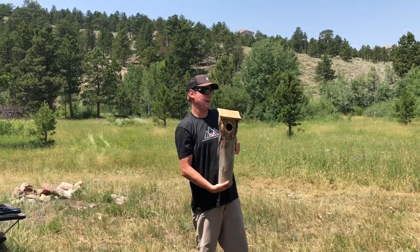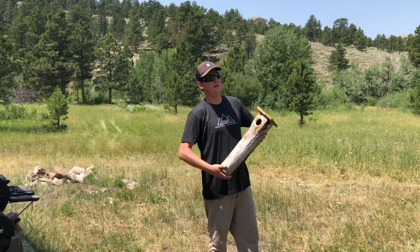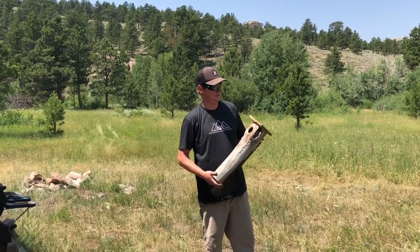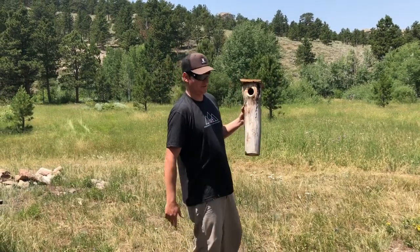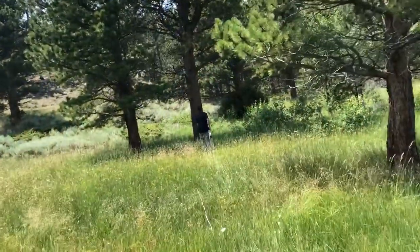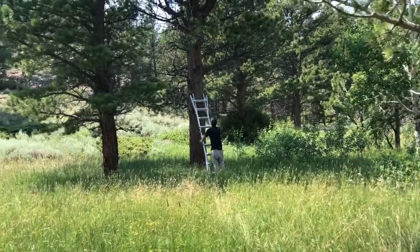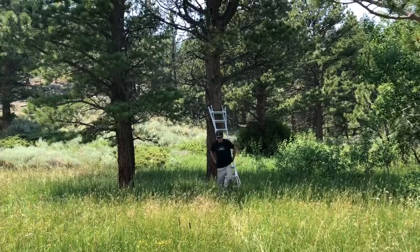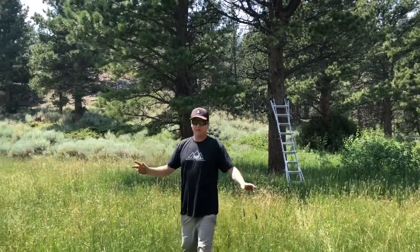It doesn't look great, and an animal may not ever live in it. I can say I wasted my whole weekend making this thing, but if one animal uses it and has a home in it for a season, I can sleep well at night. I'm thinking this spot up in this tree right on the edge of the meadow is good — kestrels eat a lot of grasshoppers and shrews, so that should be a good spot for them.